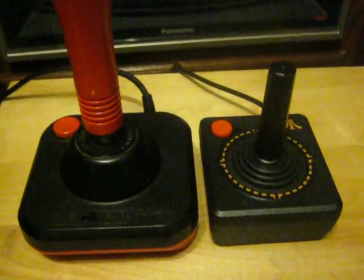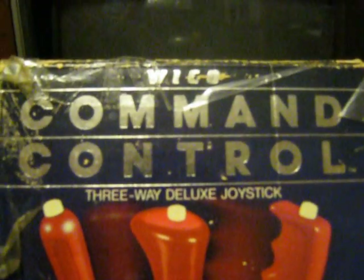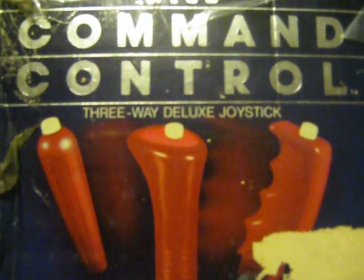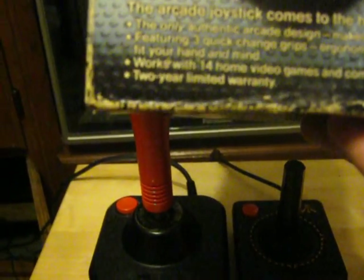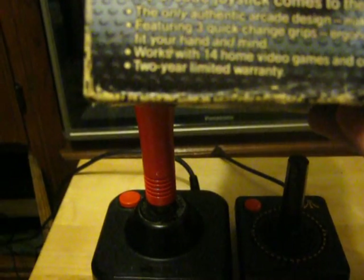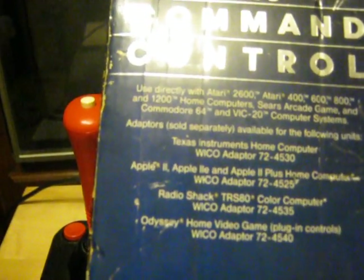To show you in action, I have the original box — the Wico, or is it Wico? I don't know how to pronounce that. Command Controller 3-Way Deluxe Joystick, new — for 1983, anyway. This thing says 'the arcade joystick comes home.' The only authentic arcade design makes you a better player, apparently. Features three quick-changing grips, ergonomically designed to fit your hand and mind. Works with 14 home video games and computers — the Atari 2600, Atari 400, 800, 600, 1200, the Sears, Commodore 64, VIC-20. Also with adapters: Texas Instruments home computer, Apple II, Radio Shack TRS-80, and even the Odyssey.